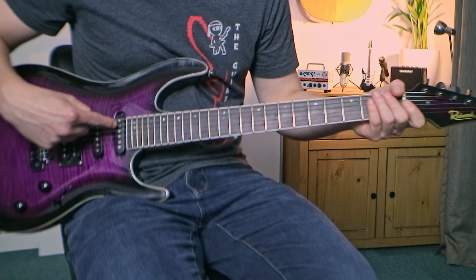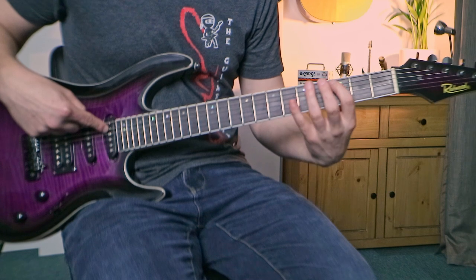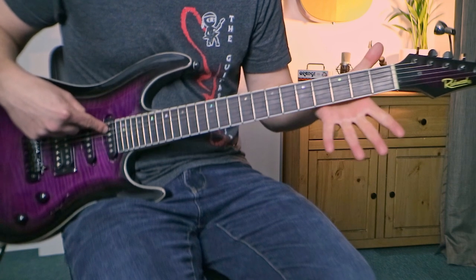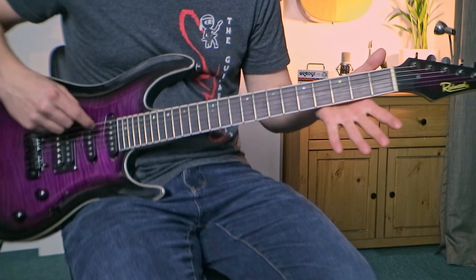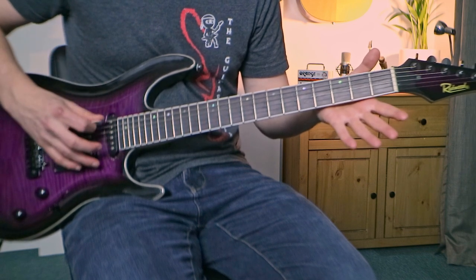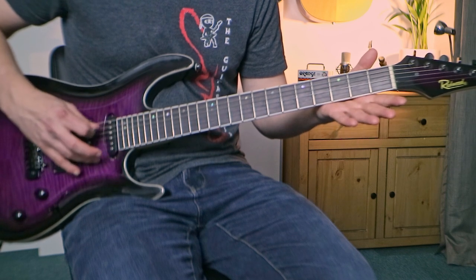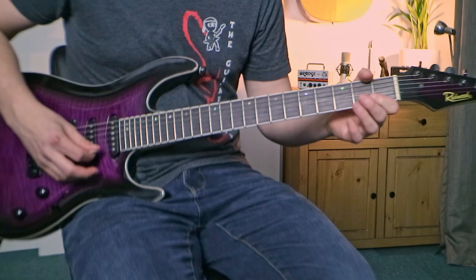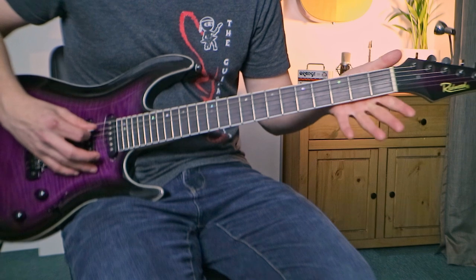For the first two notes, we're going to play our fifth string open. We count up from the ground — one, two, three, four, five. When I say open, that means we're not going to squeeze any frets — make sure your fingers are out of the way. Make sure your plectrum or fingers are on the fifth string, and we're going to pick it twice fairly quickly. Be careful not to hit the other strings. There are our first two notes.